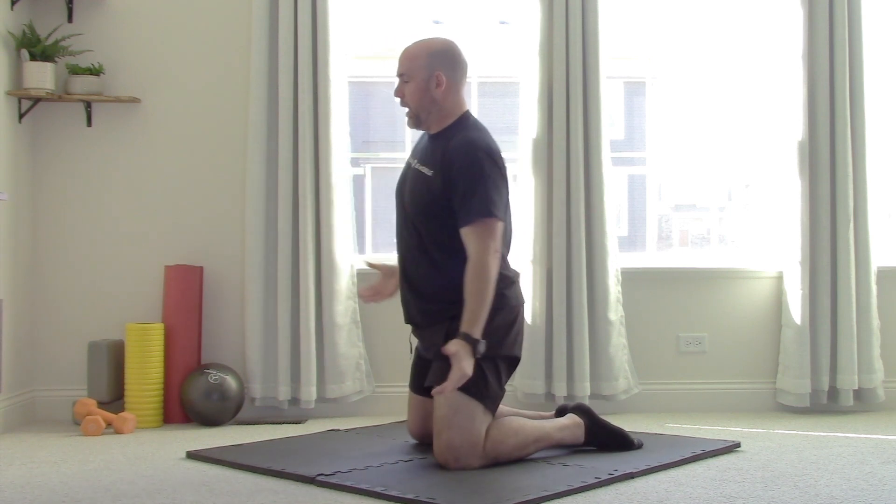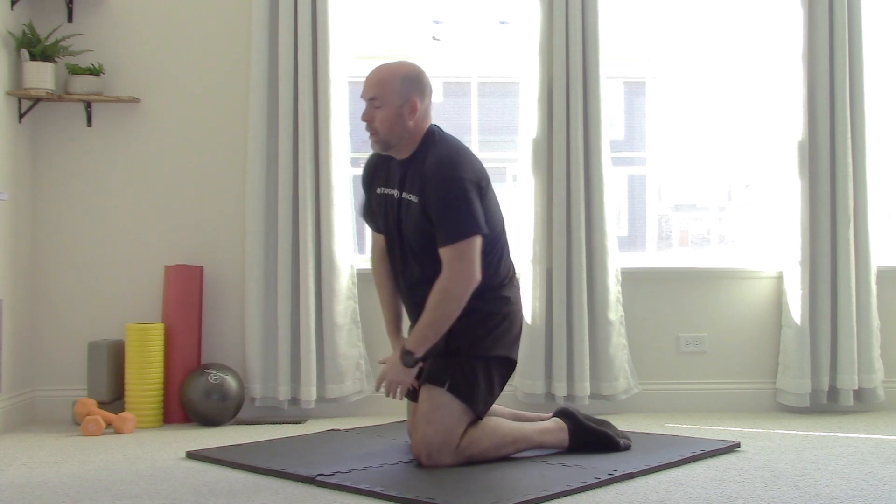Number two, postural stuff. Everyone's terrified of the dreaded forward head. There's a lot of things that go into that, but one of the big ones is your pec tightness. Now, you can do all the rows you want thinking that you're going to open up your chest — kind of what we used to do — but that is not going to cut it. We're going to have to do some stretching, but also some isometrics, and that's kind of where the money is.